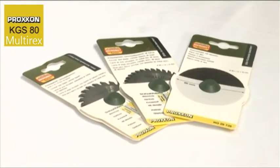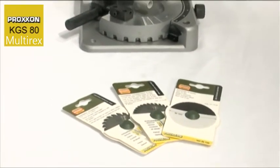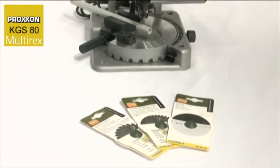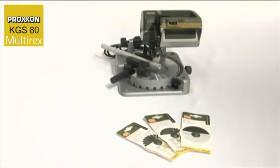By standard, the KGS80 comes with a tungsten-tipped saw blade with 24 teeth. Also available is a cutting disc with fibre reinforcement and a tungsten-tipped saw blade with 36 teeth. You can therefore rest assured that practically every material can be efficiently cut.